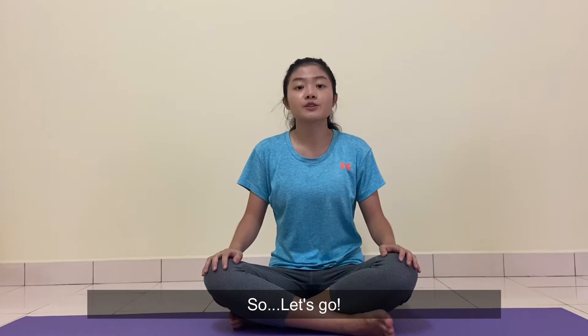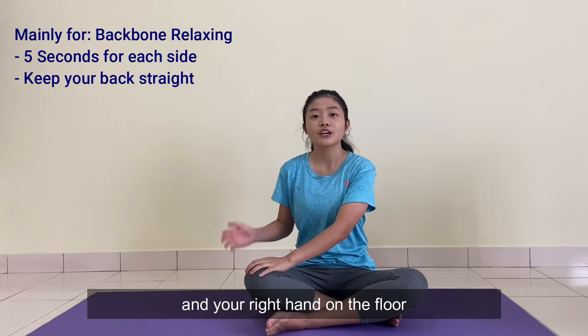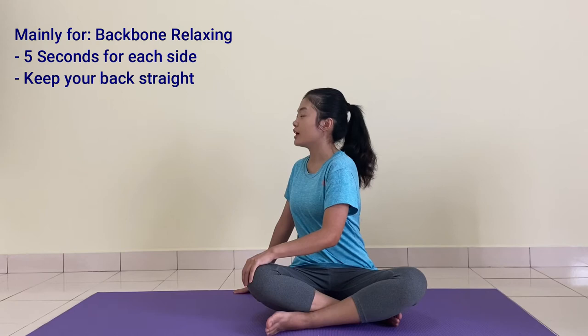Let's start our stretching exercises. For the first stretching, I'll need you to put your left hand on your right leg, your right hand on the floor. Turn your upper body to the right side. Remember to keep your back straight.